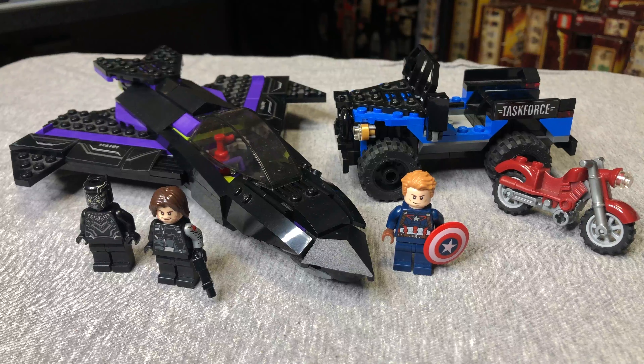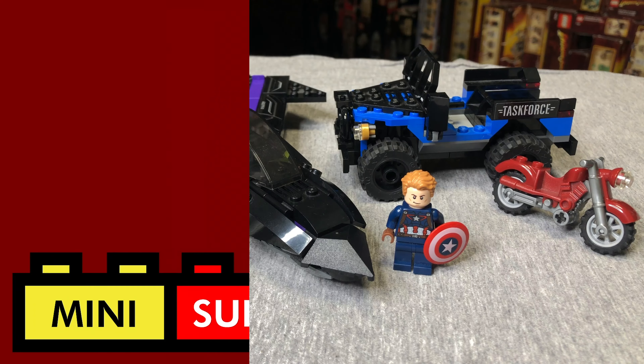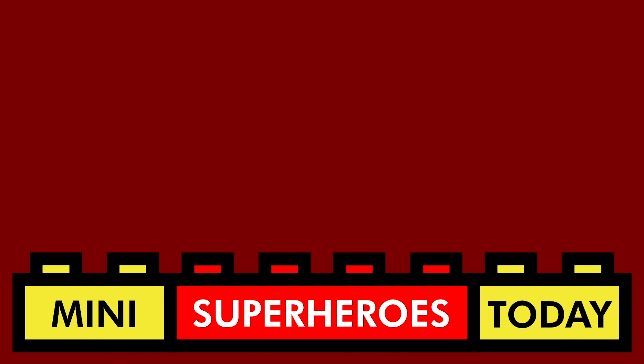Alright guys, I hope you enjoyed this video. This was so nostalgic for me — I absolutely loved collecting LEGO back in this era. I still love collecting LEGO, but there's something nostalgic about these older sets. Drop a comment below and let me know what you think of this set. Be sure to hit like and subscribe, and I'll see you guys on the next video. Feel free to click that subscribe button for more LEGO videos coming in the near future.